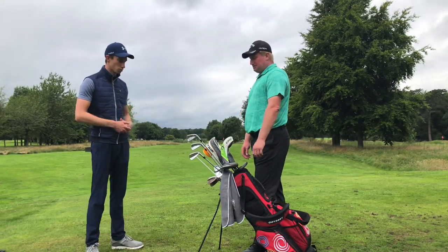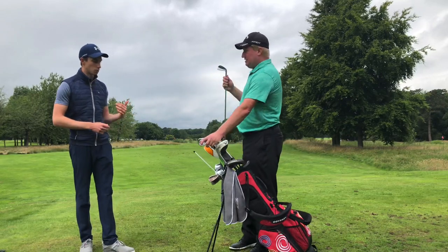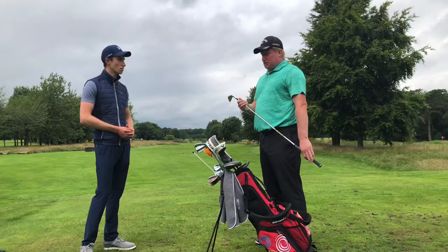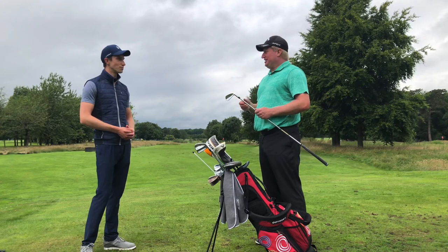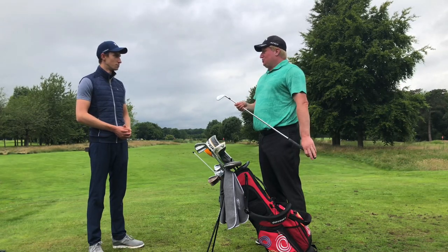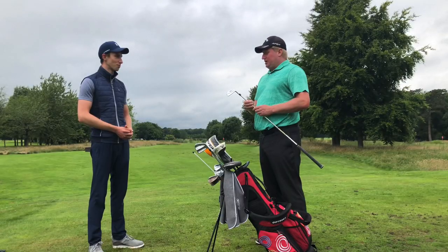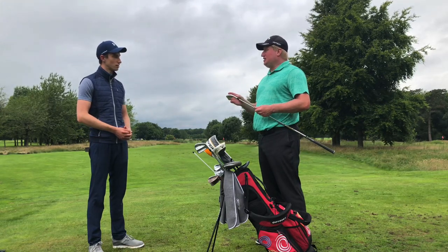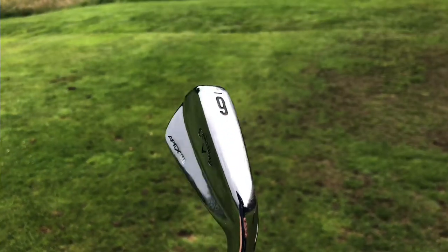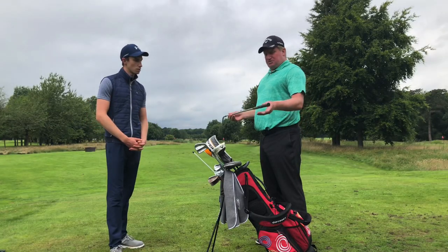The cavity back launches the ball a little higher and stops it quicker on the greens. With the blades from five iron down, it's more control and consistent yardages. A lot of my club selection evolved over the years but it boils down to what I had when I was younger — I grew up playing with blades, clubs that were passed down to me. I wouldn't advise blades for every golfer as they're less forgiving, but the feedback you get from a blade is better than from a cavity back.